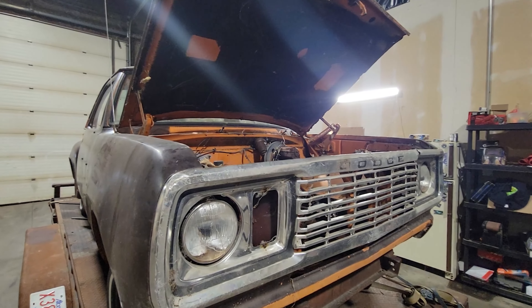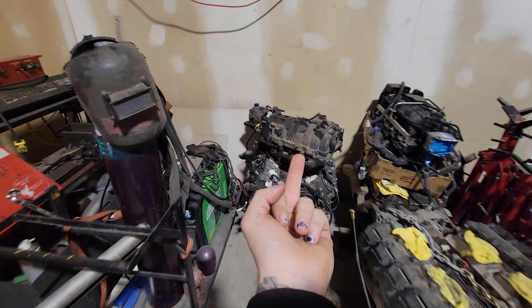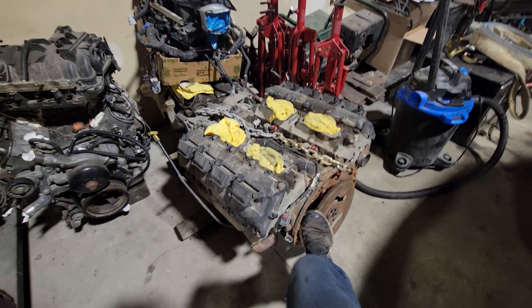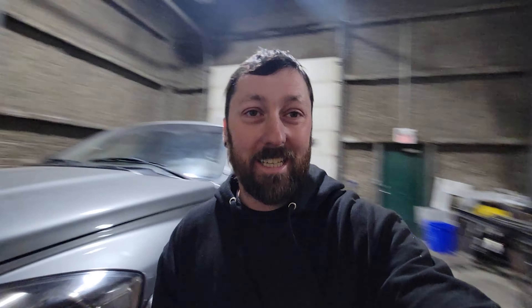It is a 1976 D100 with no engine — it's actually in the box. It was originally a slant six truck. Wood's rotten, glass is good. If the slant six turns over I'll sell it as a pair with the transmission; if it's locked right up it'll probably go in the steel bin. Ain't no one got time for slant six stuff.